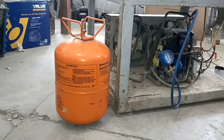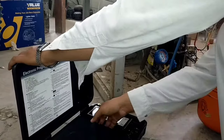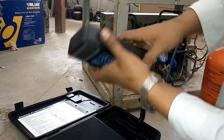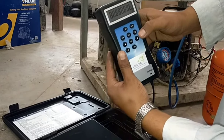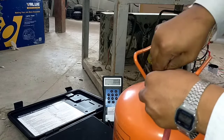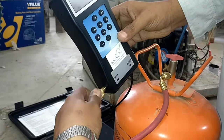Now let me set up the electronic refrigerant charging scale. Take the scale, press the on button, and select the unit of kg. Then take a charging hose and connect one end with the cylinder.